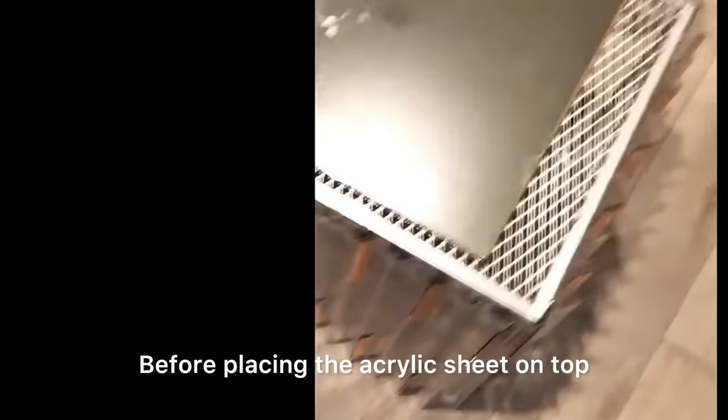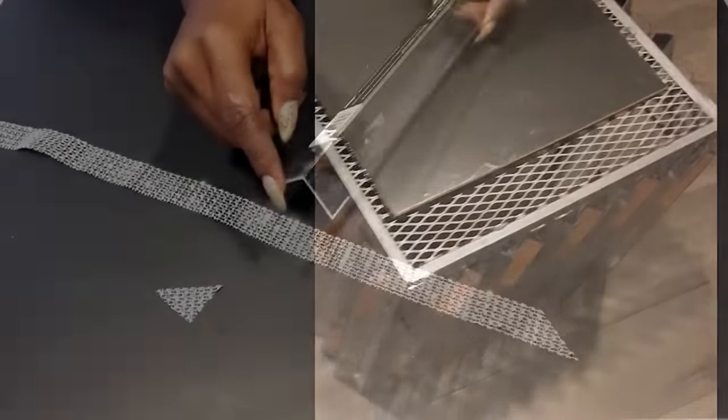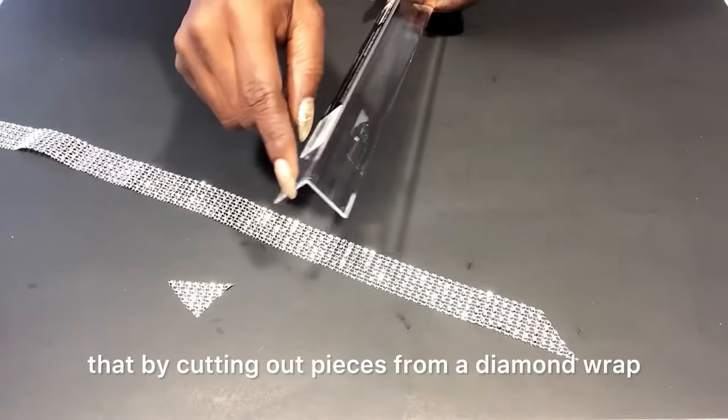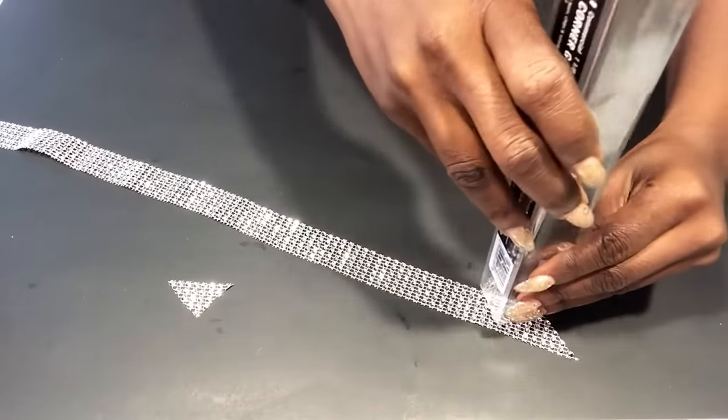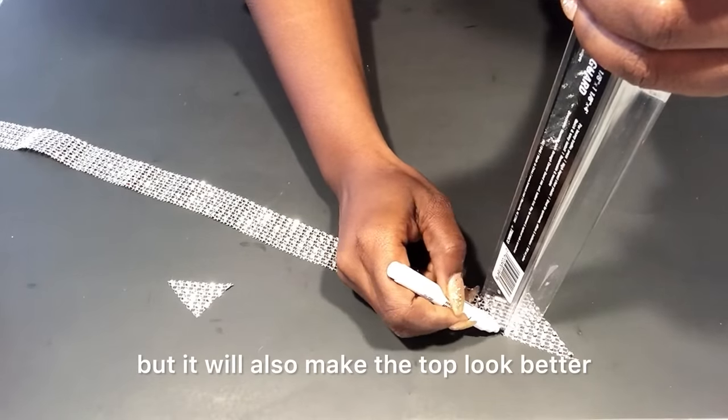Before placing the acrylic sheet on top, I have to cover up the rough edges of the corner guards. I'm going to do that by cutting out pieces from a diamond wrap. These pieces will not only cover up the rough edges but will also make the top look better.